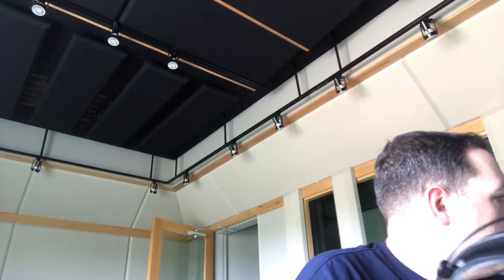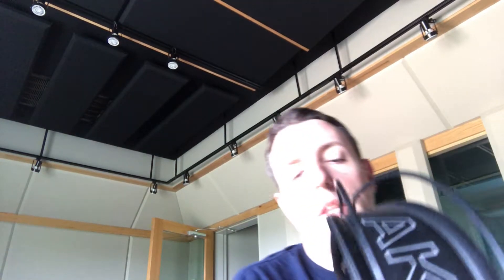Now, closed ear headphones would be like these. These are the AKG K270s. You guys might be seeing a mirror image because I'm in selfie mode. But these are similar to the K240s, which are pretty standard in studios. These are closed ear.